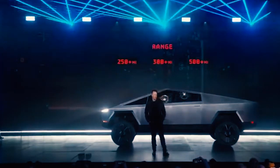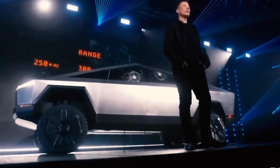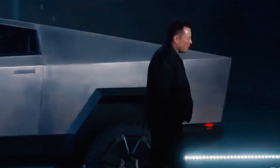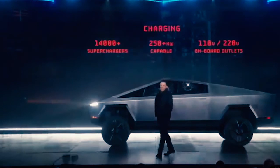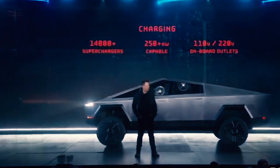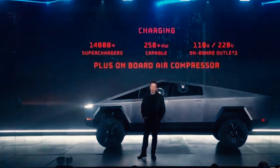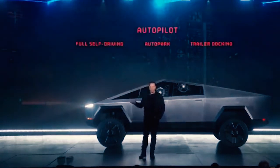We have three ranges. Obviously, we'll have access to all the superchargers, capable of more than 250 kilowatts — we'll reveal the actual number later. It has on-board outlets for 110 and 120 volts, so you don't need a generator. The truck literally is your generator. And because it's got an air suspension, we can tap off the air suspension so you have a pneumatic source — an on-board air compressor. Of course, it will come with autopilot standard.